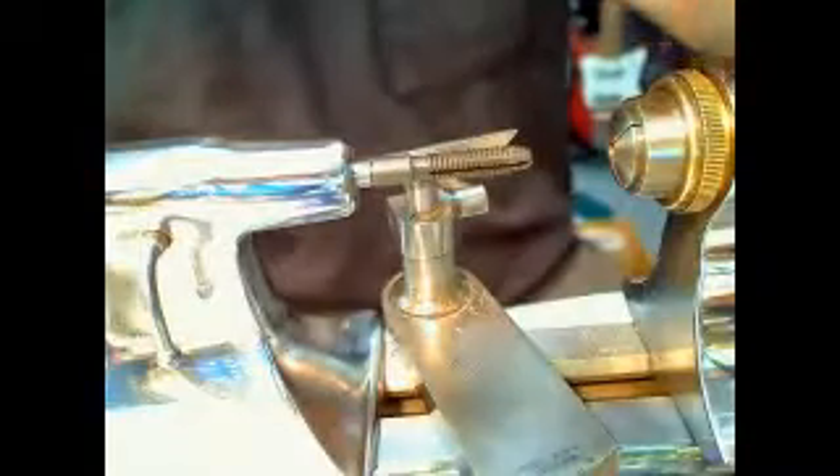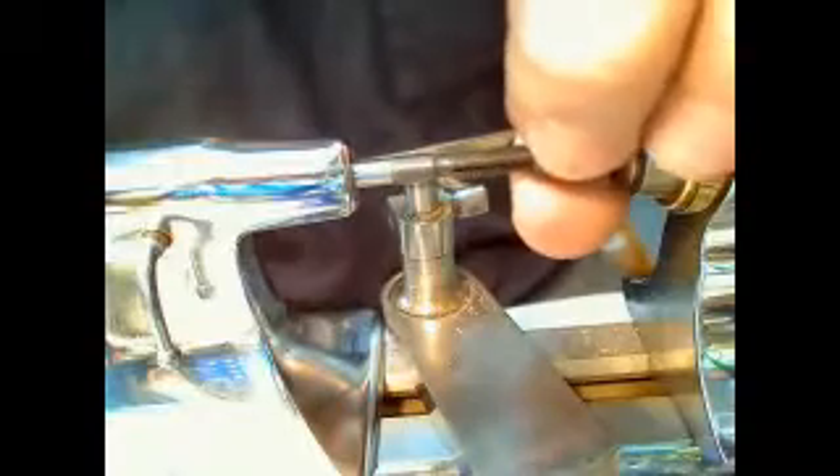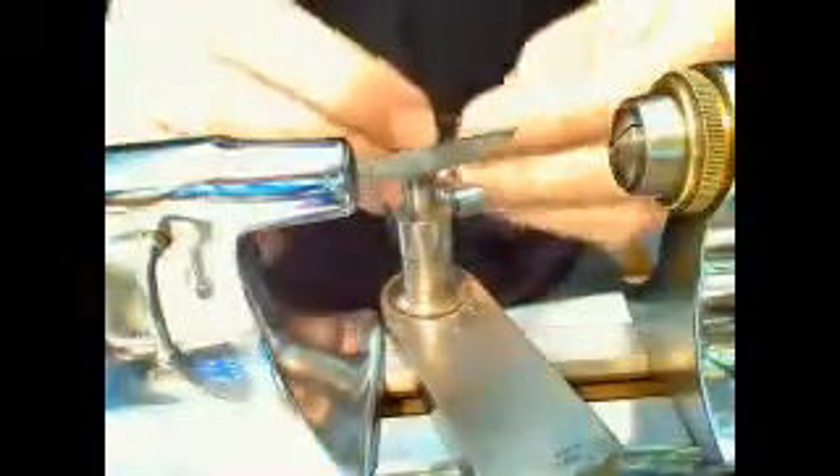Finally, I got an absolutely perfect fit on this drill bit holder — it's absolutely perfectly fitted. So now I've got a tail piece that has a drill bit holder in it, and it can hold micro drills in place.